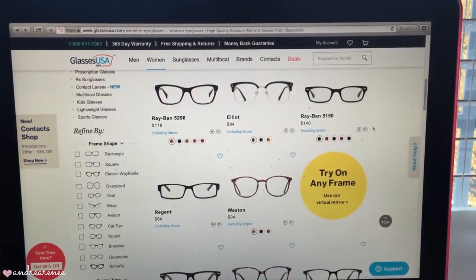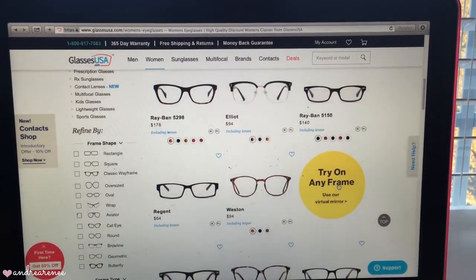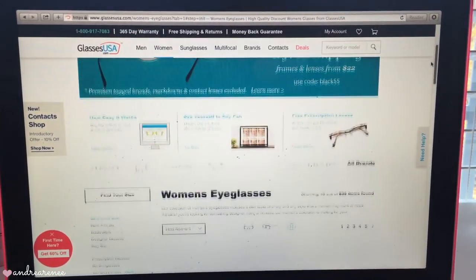They also offer free shipping and returns, which is amazing. They have a special offer right now, so make sure you guys check out the link down below in my description.